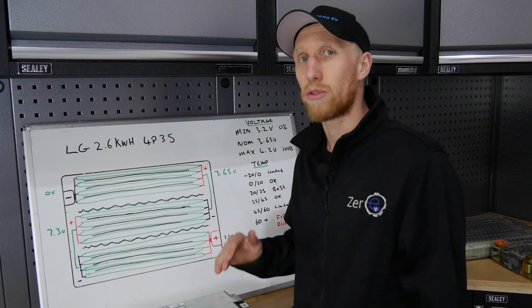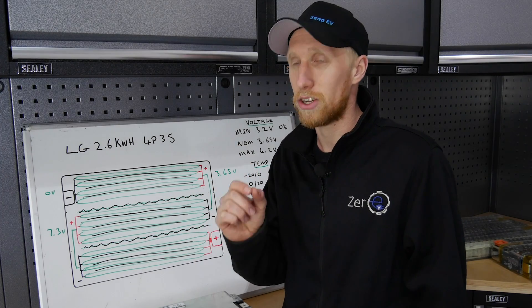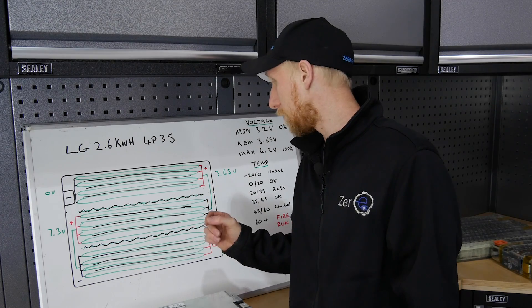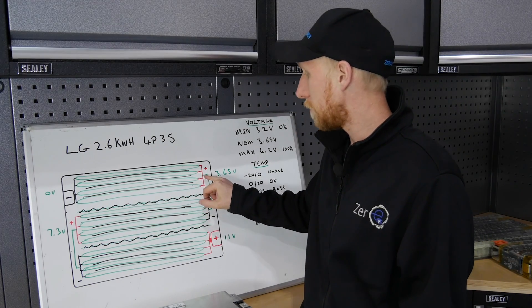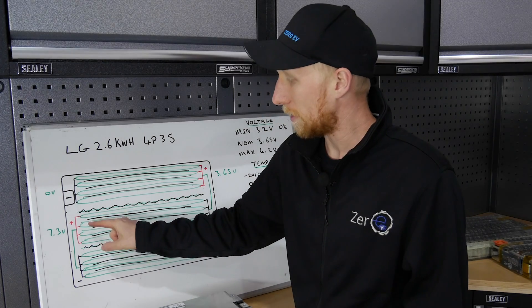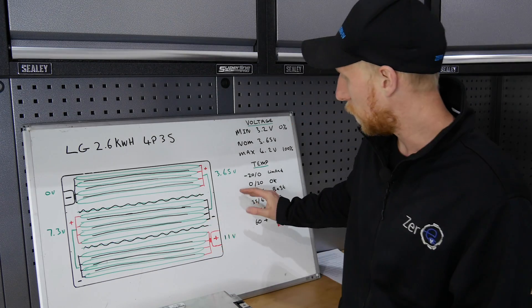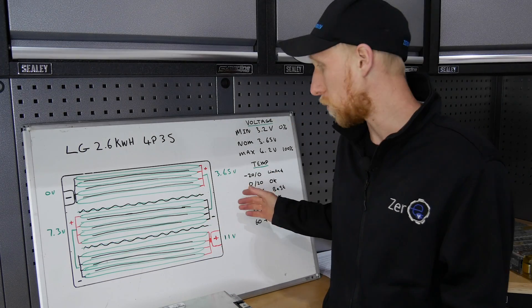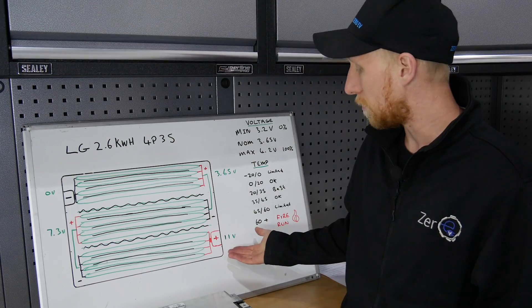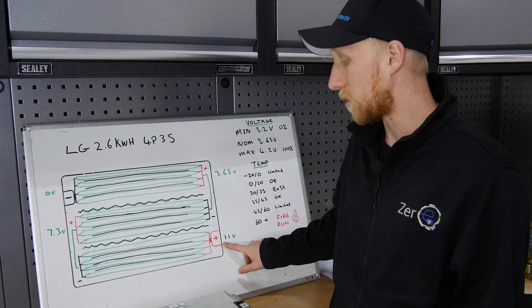You can then series them to increase your voltage. Increasing voltage in series does not increase your amp hours — parallel is what increases amp hours and current. Series means taking the positive from cell group 1 and linking it into the negative of cell group 2, then taking positive of cell group 2 and linking it into the negative of cell group 3. So we jump up in nominal voltages by 3.65 volts up to 7.3 volts, then up to 11 volts nominal.